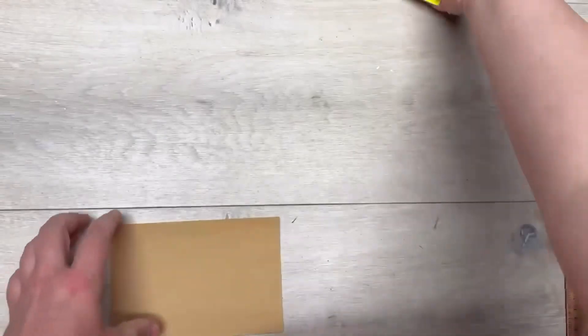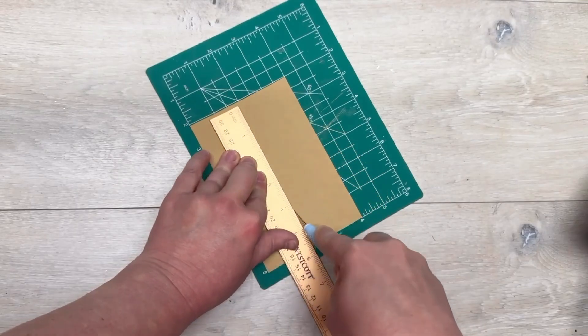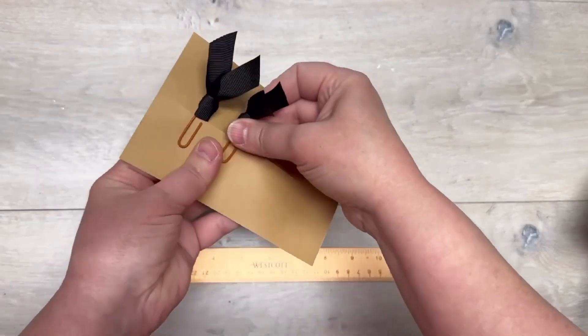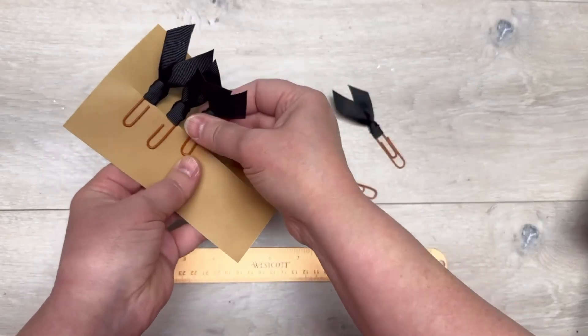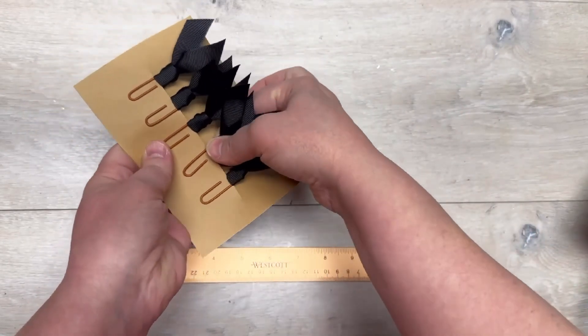You could use blank index cards for this, or cut down regular paper to four by six. All I'm going to do is use my ruler and an X-Acto knife and cut a line down the center — that is what we're going to add our little paperclip bookmarks to. You could stamp little messages on it, you could print them. Look at how cute these are — I love them so much.